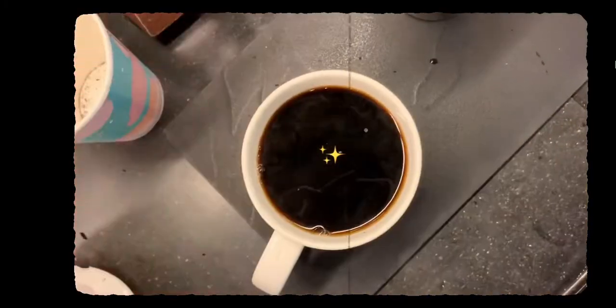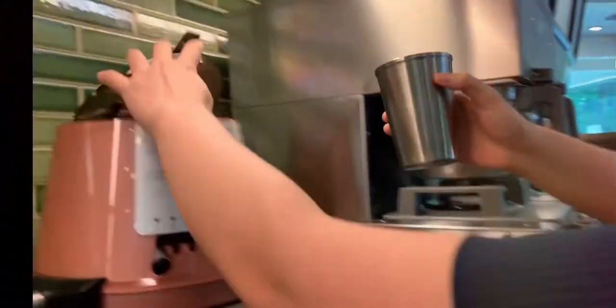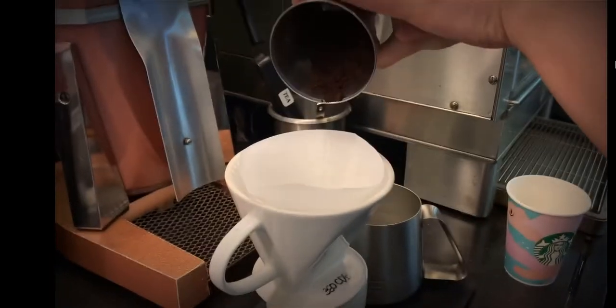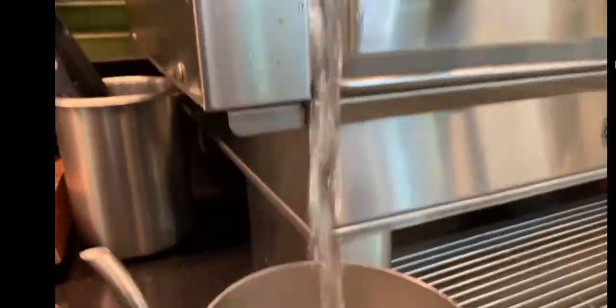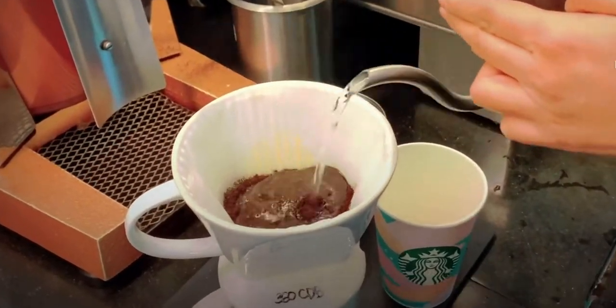Coffee preparation is an entertaining process of turning coffee beans into a beverage. Coffee can be brewed in several different ways, and the method you use does make all the difference in the aroma, texture, freshness, and taste. Across our stores, you may find a range of brew methods for extraction. We have four types: immersion, gravity or drop method, vacuum filtration, and pressurized extract.